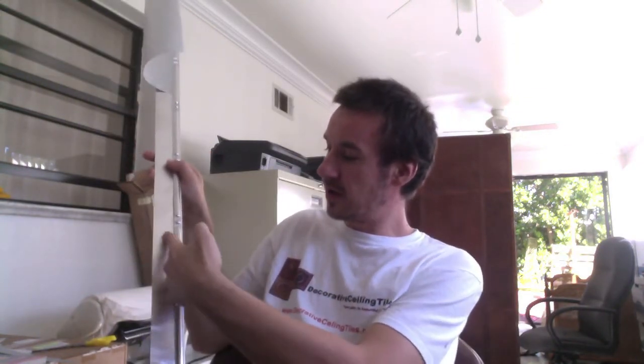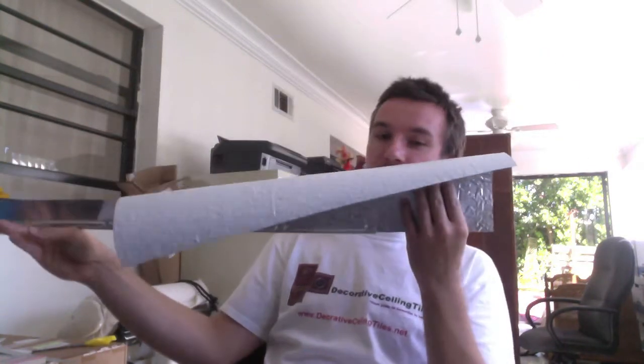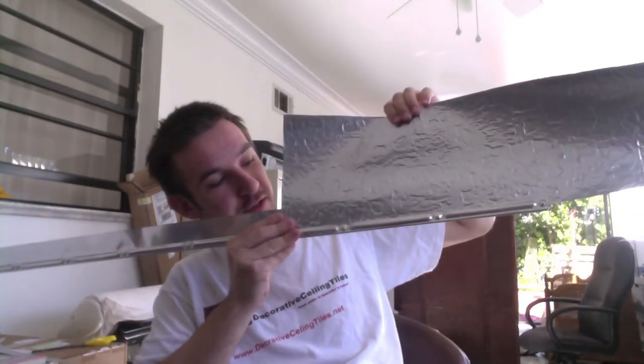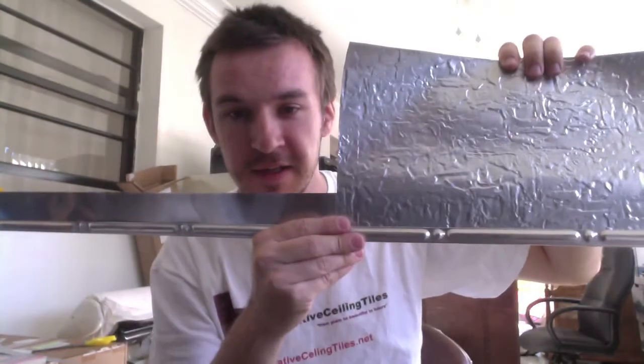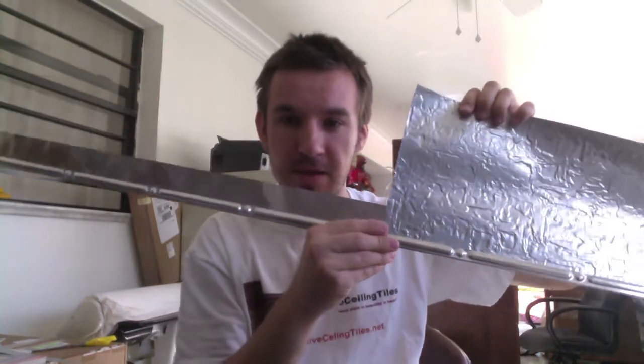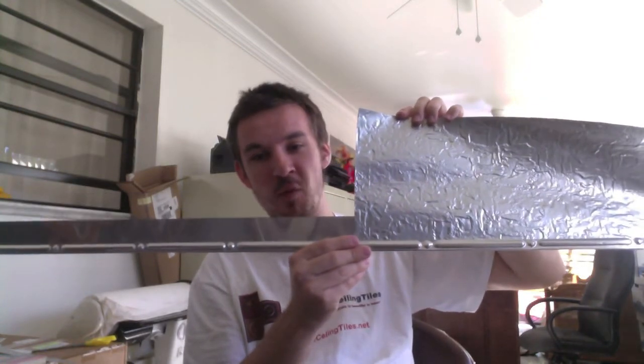It looks like this. Basically, you won't see this part here — you're only going to see this part. It's really made for the metal product, but as you can see, you can slide even the faux tin roll in here. The match is not going to be perfect, but it's not bad. The backsplash I'm holding is WC40 Silver and the moulding is the EM101 in clear coated aluminum.